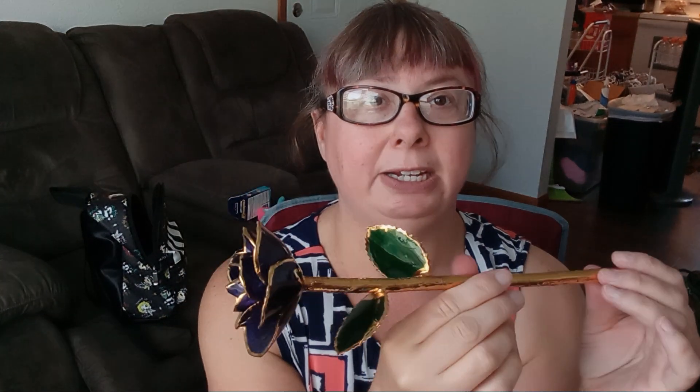Hello everybody. Today I am going to be talking about my gold rose. Isn't this so pretty? I actually got this last Christmas from my boyfriend. I love this rose. It is dipped in gold. Isn't it so beautiful?